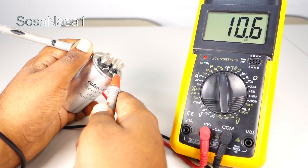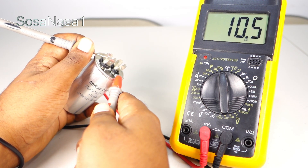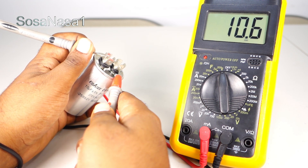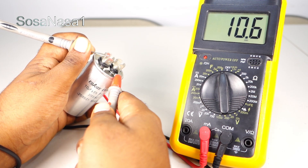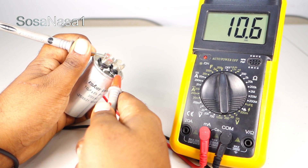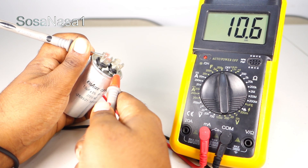In this case, this capacitor reads 10.6 µF. It means this capacitor is in excellent condition. The 0.6 is the tolerance percentage, and 10 µF is the normal rated value of this capacitor. This means the capacitor is in excellent condition.